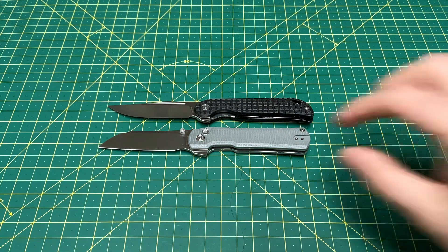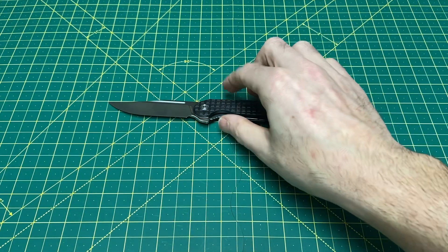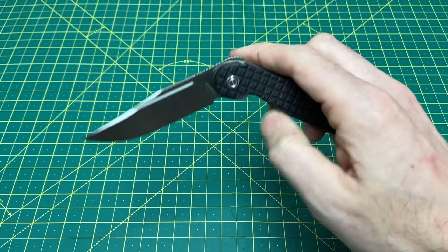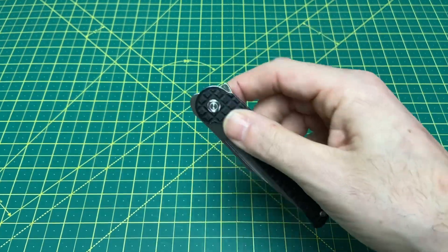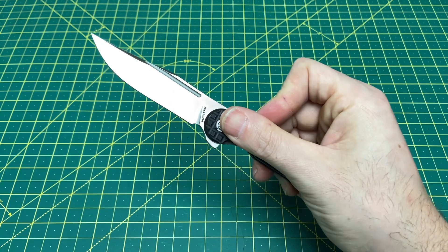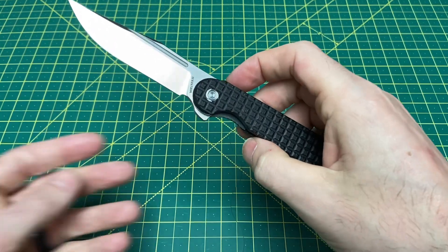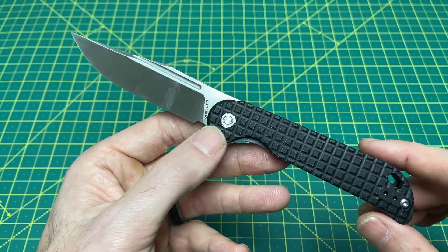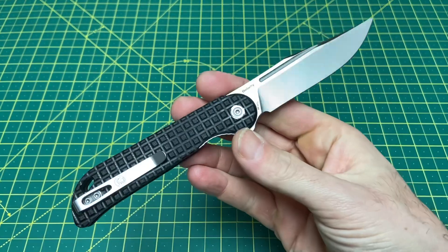The action is pretty darn impressive — out of the box, no issues at all. Very smooth, pretty effortless flipper on this guy. I really like that. There is a detent and it holds up pretty well to shakes. This being the second run — let me know in the comments if I'm wrong, but I'm almost positive this is the second production run. Let me know too if you've owned one of these in the past and your thoughts on it. How do you like it? How has it held up for you?